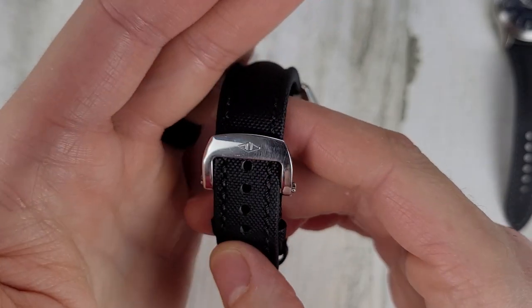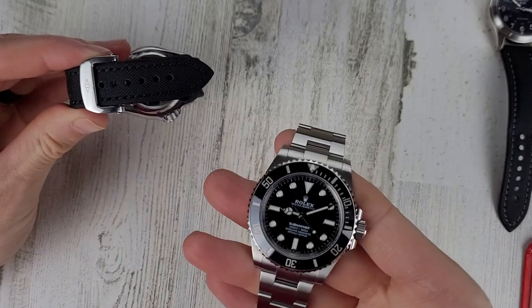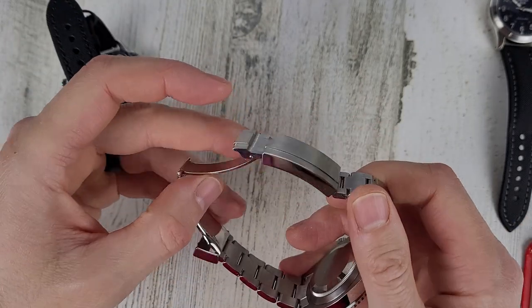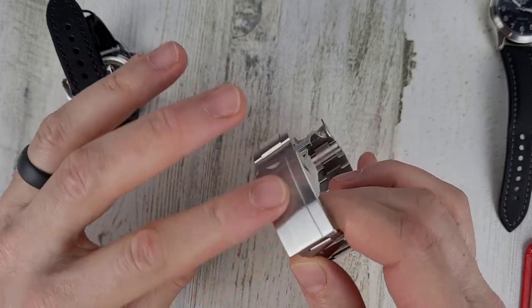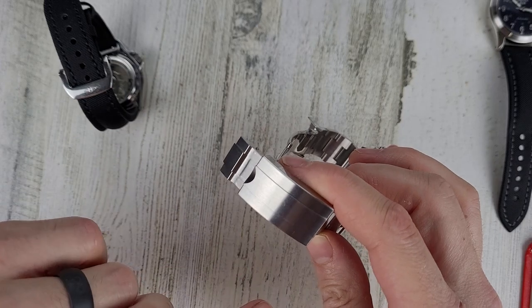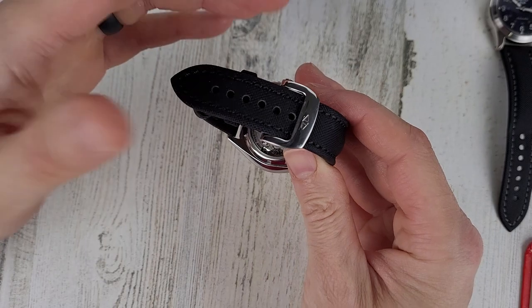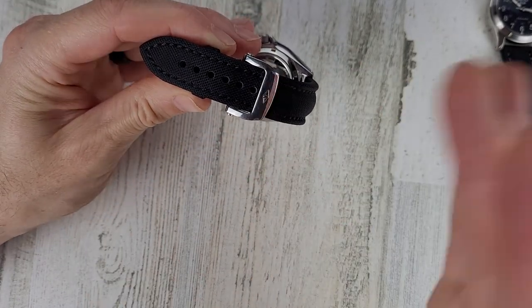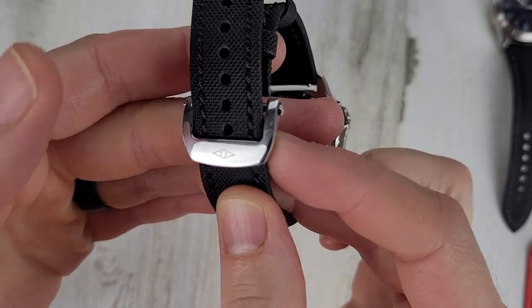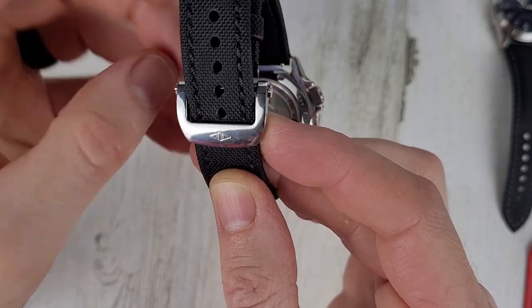With a bracelet, for example, I really only use it at a desk when I'm wearing a long-sleeve shirt to try to cushion between the bracelet and the desk. But with straps I don't do that — I like wearing straps with short-sleeve shirts and I can just do my work at the desk, though the clasp did take some scuffs from that. Not a big deal — you can just polish that out with a Cape Cod cloth.